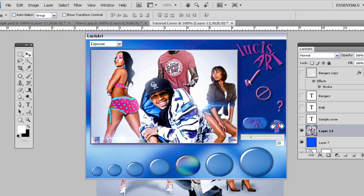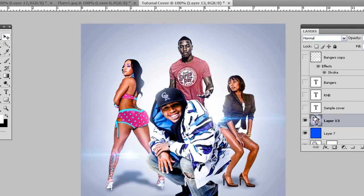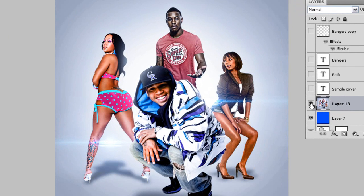Hit the check mark, and there you have it. Nice little effect, something real subtle, nothing too crazy — just brings out the detail of it just a little more.